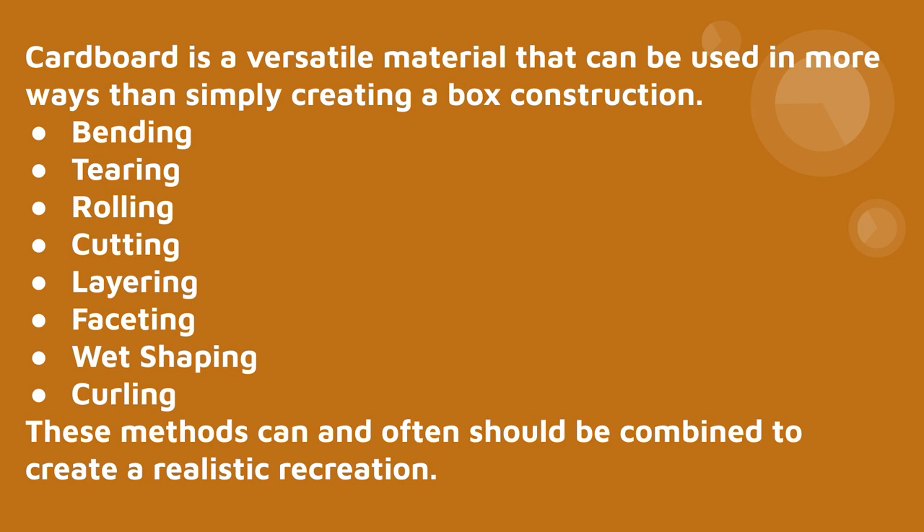Cardboard is a versatile material that can be used in more ways than simply creating a box construction. You can bend it, tear it, roll it, cut it, layer it up on top of each other, facet it, wet-shape it, or curl it. These methods can and often should be combined to create a realistic recreation. Bending is exactly what it sounds like. Tearing gives a rougher edge — good if you want a rougher texture outline. Rolling works mostly with just the paper part, useful for something small like a button.